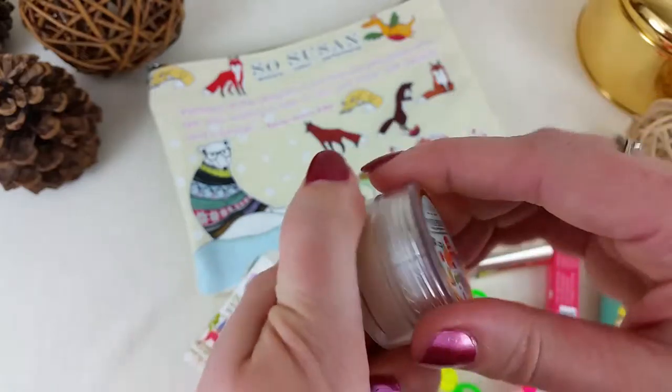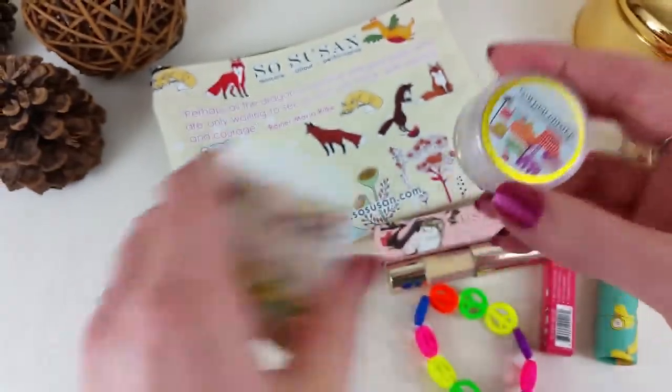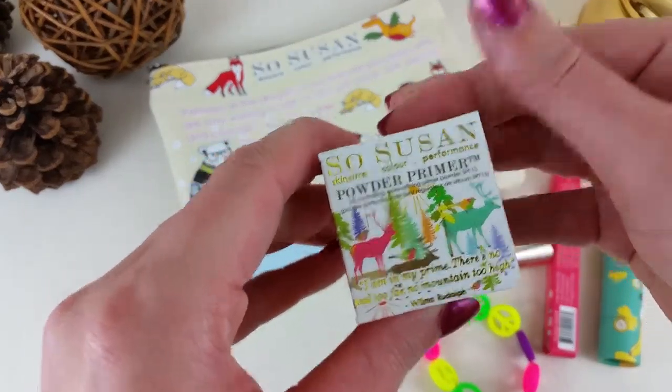The packaging on these is not very high quality, I have to admit that — it's cheaper plastic. The art though is adorable.